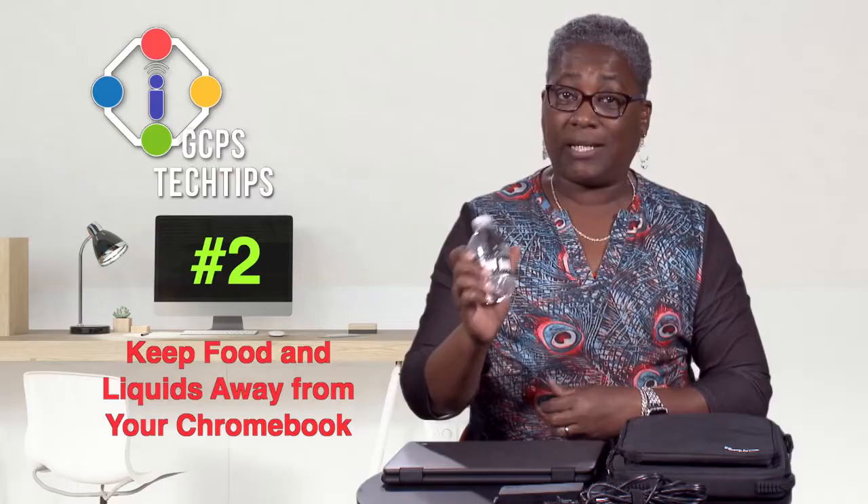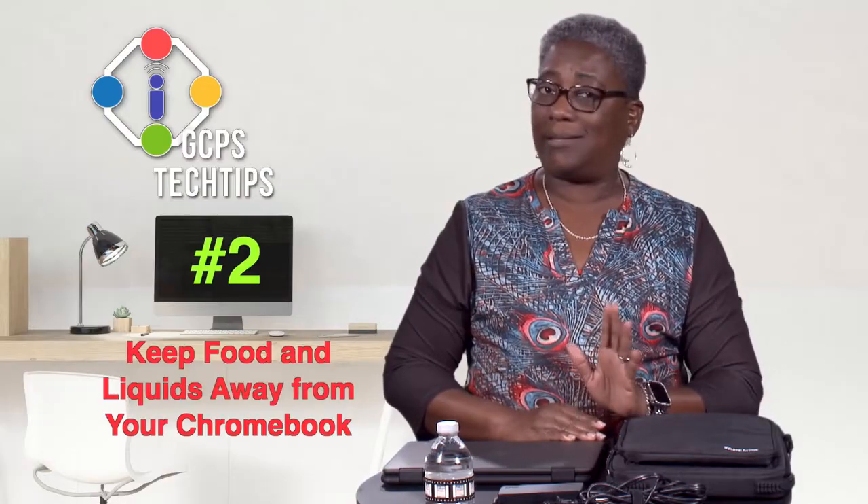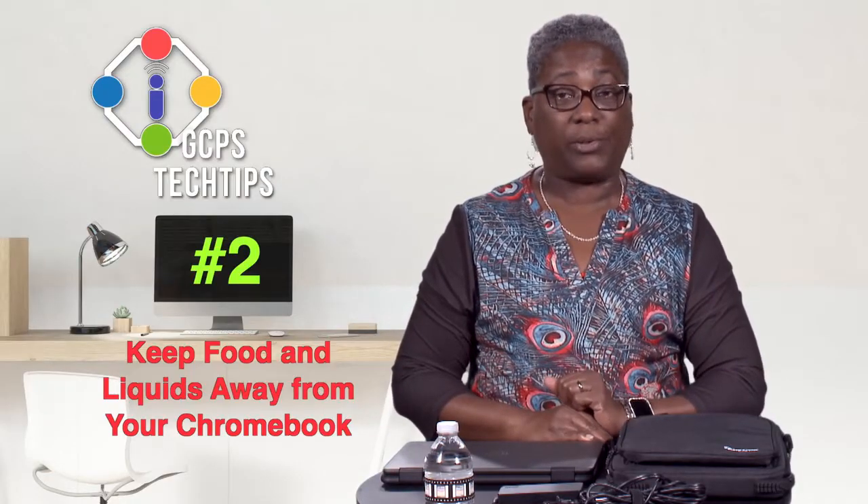Based on what I'm holding, can you guess our second tip? You've got it! Keep food, drinks, and other liquids away from your device. Accidents can happen, and this will avoid damage to your Chromebook.